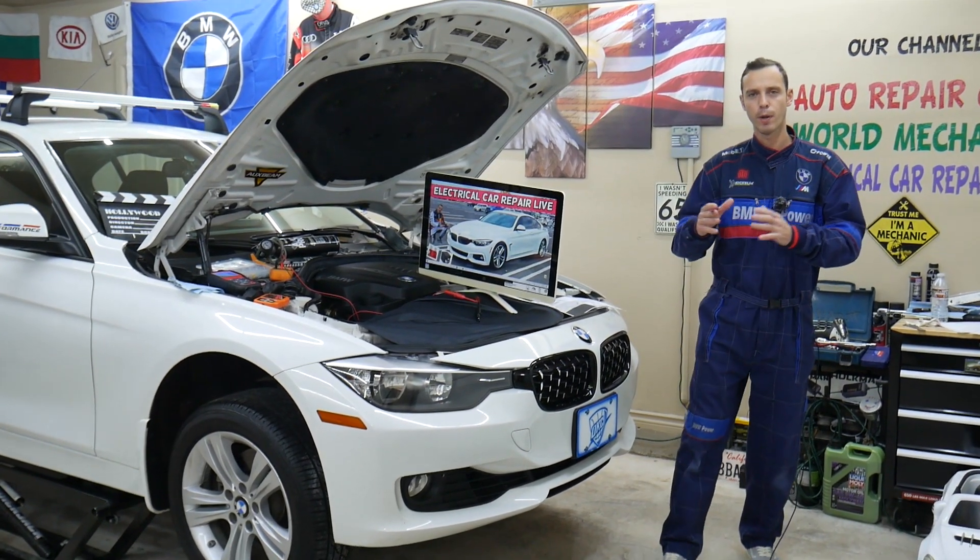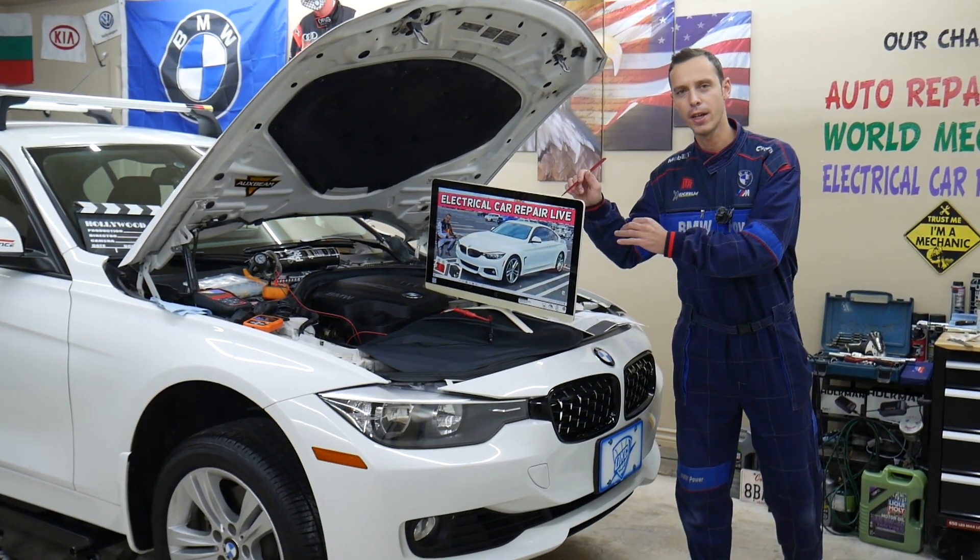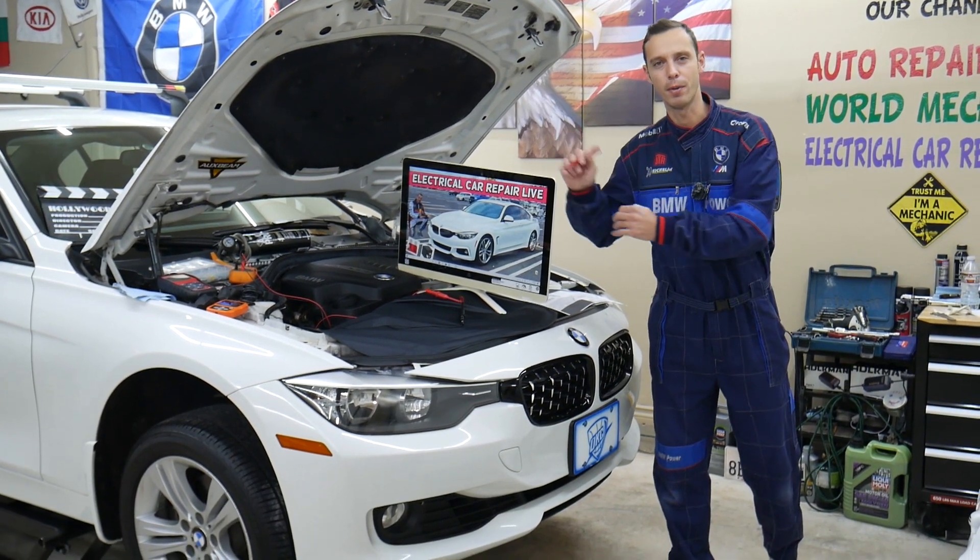Make sure you stay till the end — we will explain about a common mistake people make when replacing fuses, and that can cost you quite a bit of money.